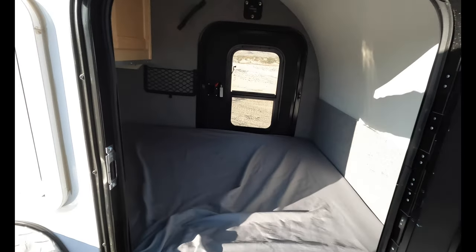As for cons, I really only have one: the mattress is a custom size, so you can't use a standard queen, full, double, or twin sheet — you have to customize your bedding to fit it. That's pretty much the only con I have with this thing. I was going to list the lack of a nose box, but you can add one as an option, so that doesn't count as a con. For the money, these trailers are well-equipped, and what they don't include you can add through their accessories.